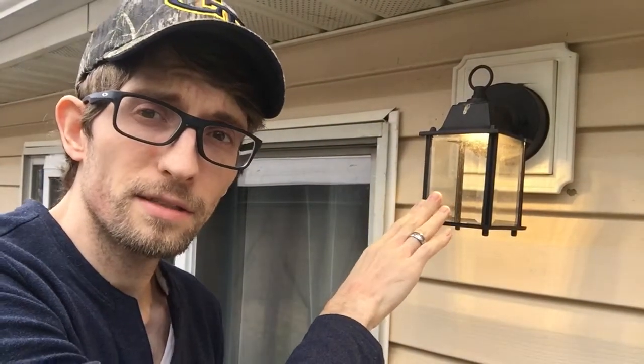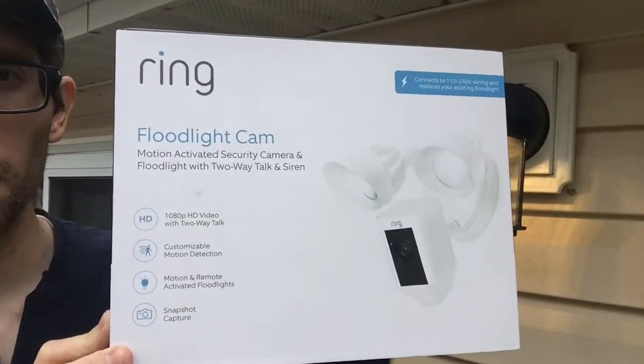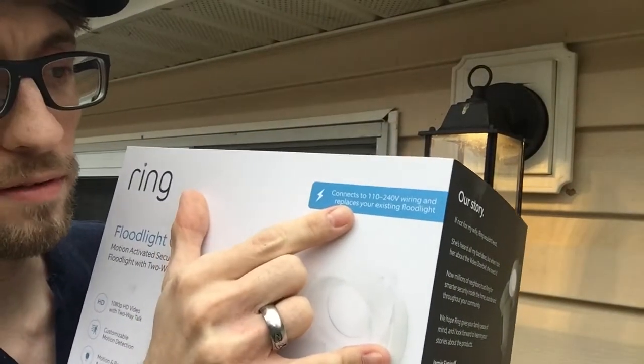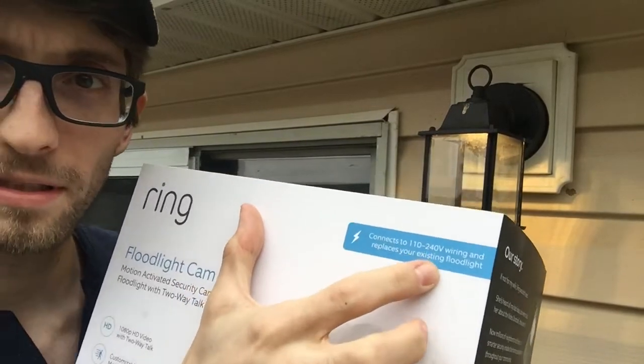Hey guys, it's Tyler. I'm a handyman for the average man. Today's video is going to be showing you how to replace your existing floodlight, or a similar lantern, with a Ring Floodlight Cam. This is a motion-activated security camera with floodlight — a really bright light with two-way talk and siren. This connects to 110 to 240 volt wiring and replaces your existing floodlight.